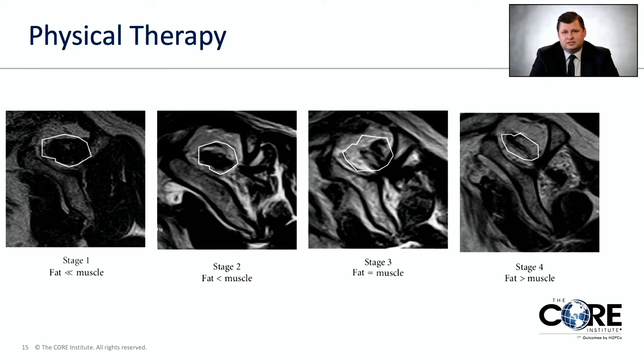These MRI images show steady worsening from left to right. The muscle is circled in white — it shows up as dark on MRI compared to fat, which is light. As progression continues, the muscle is steadily being replaced by fat. Importantly, as we get towards the third and especially the fourth picture, this process is irreversible — the muscle is not going to come back. And if the muscle doesn't come back, even if you reattach the tendon to the bone, it's attached to a muscle that doesn't work.